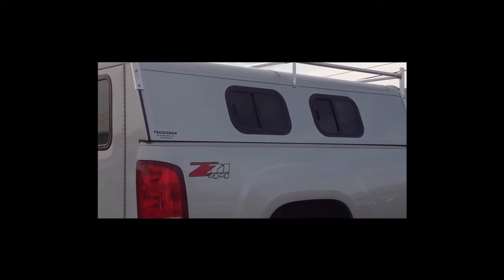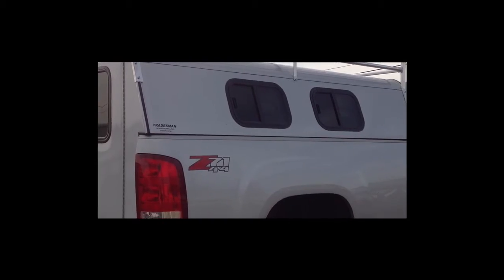Tradesman truck tops — AXS has been building the Tradesman truck tops since 1949.